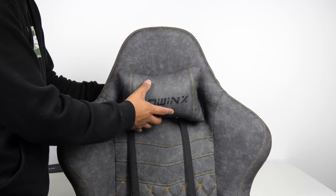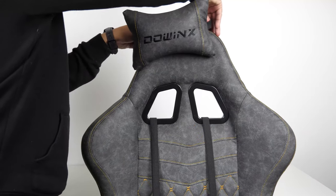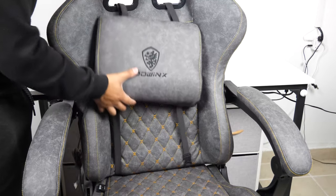The neck pillow sits a little too low. I just have to keep lifting it up to my neck and then lay against it to hold it there. You can slide it over the top if it's too low for you, but it will fall off pretty easily.